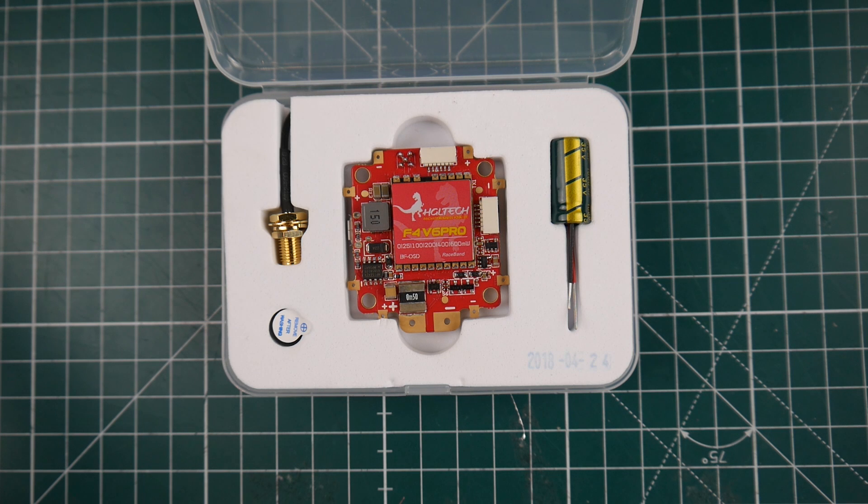Hi guys and welcome back to the channel. Today we're going to be taking a look at the HDLRC F4V6 Pro. This is a pretty nice concept — I think it was one of the first companies to do this. It's basically an all-in-one flight controller with a VTX built in.